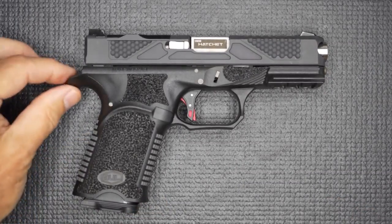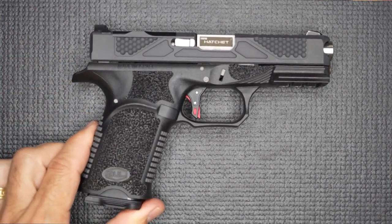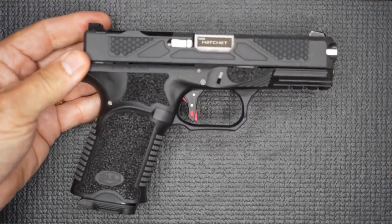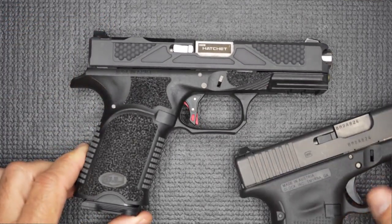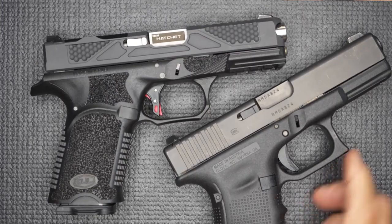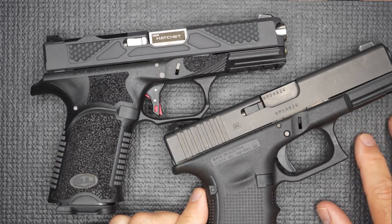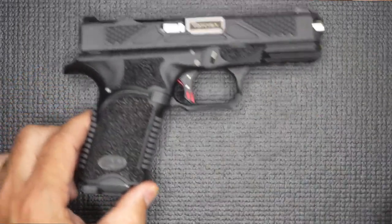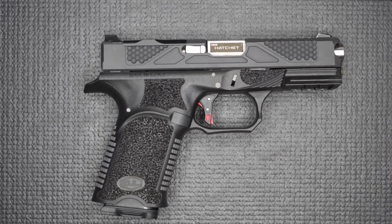The Bull Armory Axe C Hatchet — this is the compact version, which the C denotes. There's also a full-size version as well. It's a 9mm striker-fired pistol that holds 15 plus 1. It's the size of a Glock 19. It's actually a Gen 3 clone, but very modified, and there are a lot of features about it that set it above a factory stock Glock. The Glock was introduced in the early 80s and has become one of the most popular designs for a semi-automatic pistol in the world — very trusted and durable. I call it the AK-47 of the handgun world.